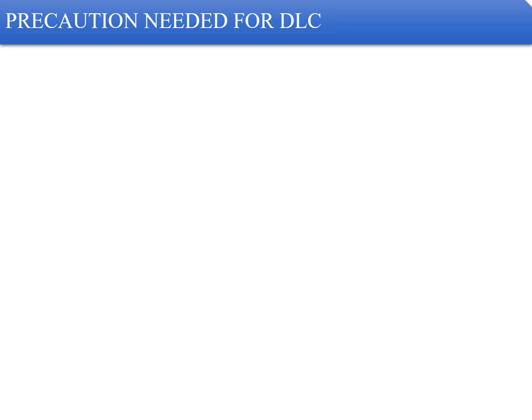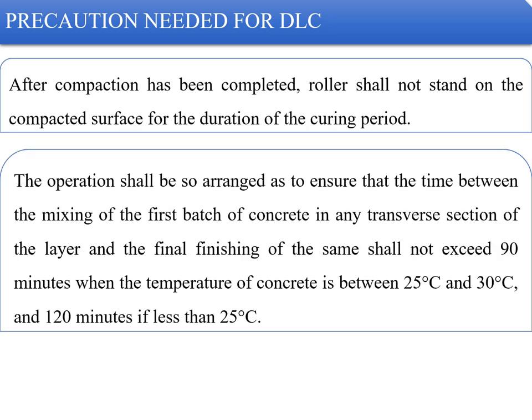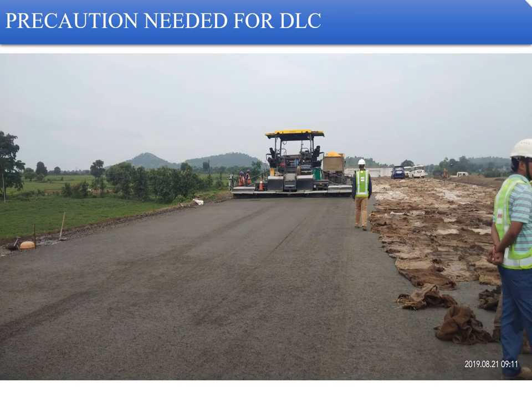After compaction is completed, rollers shall not stand on the compacted surface for the duration of the curing period. The time between the mixing of the first batch of concrete in any transverse section and the final finishing shall not exceed 90 minutes when temperature is between 25 to 30°C, and 120 minutes if less than 25°C. As soon as paving is completed, ensure curing arrangements are sufficiently available and can be immediately spread on top of the DLC.